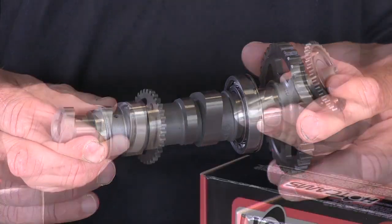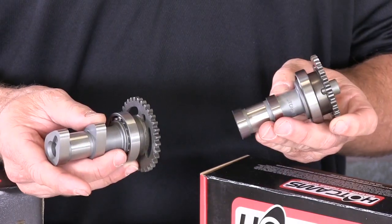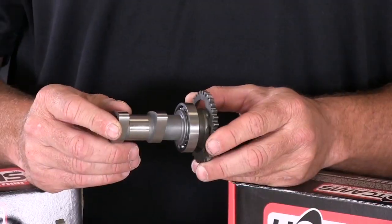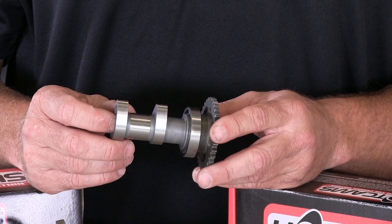For uni-cam motors like the Honda, you only need one cam. For most all other applications you'll need two cams. For dual overhead cam motors you'll need an exhaust and an intake cam, and you'll order each of these individually.